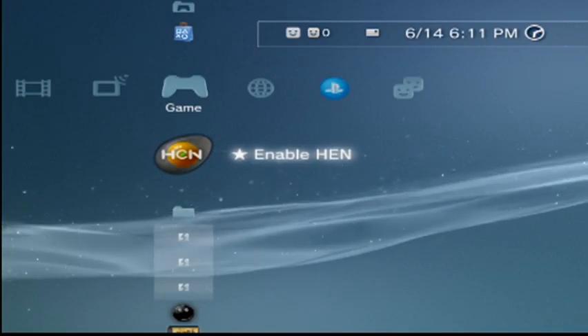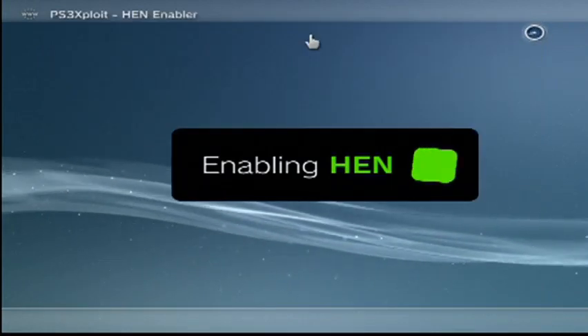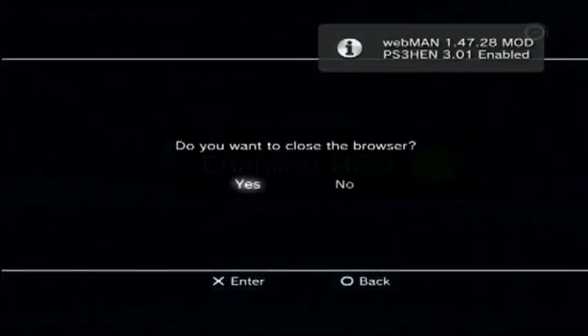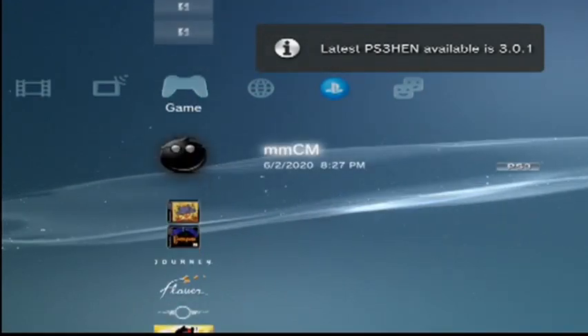First you want to enable HEN. Click close on the browser if that pops up for you — I don't know if yours is the same way. Then go down to MultiMan.